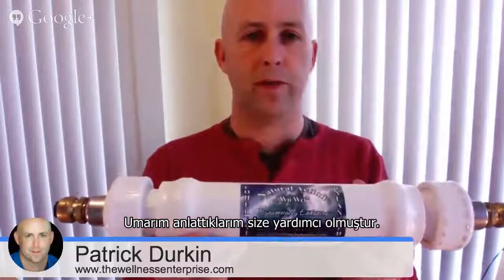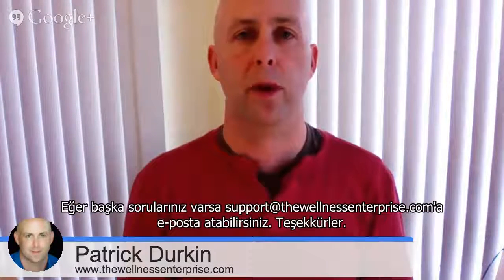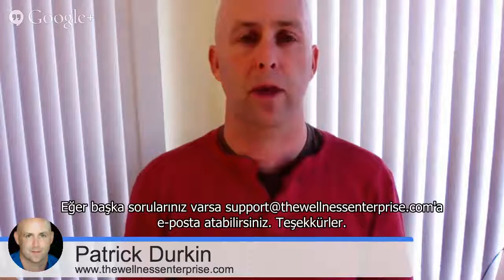Hopefully that's helpful. If you have any questions, the place to email is support at the wellness enterprise dot com. We're here to help you. If you have any questions, let us know. Thank you.